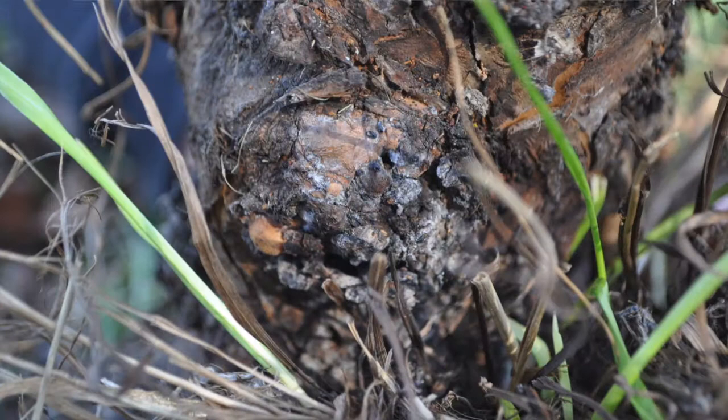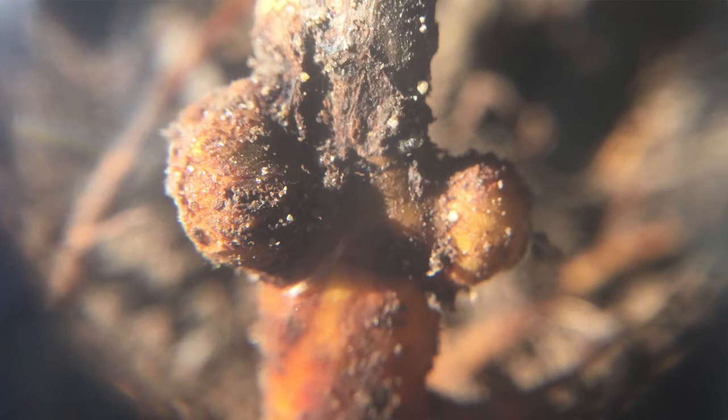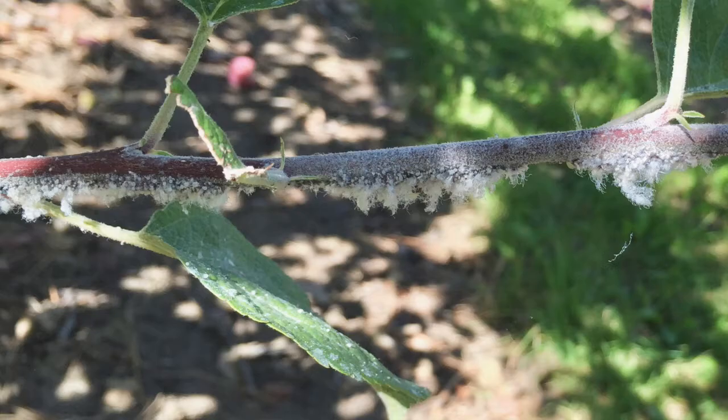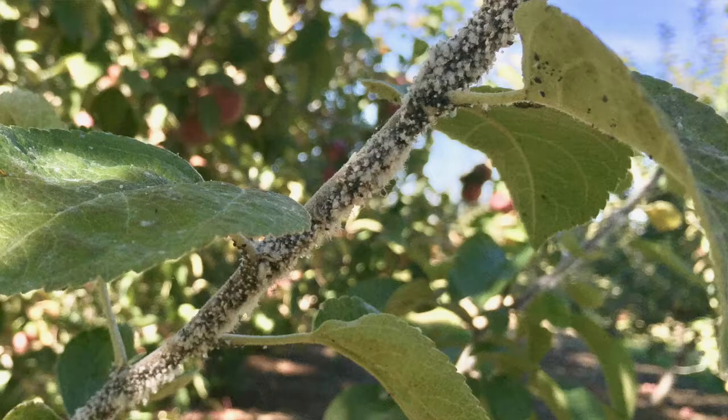We can see the damage here. There's likely, if we were to excavate in this area, also some root damage present. The adult woolly apple aphids are going to work their way from the roots or from the galls at the base of the tree up into the canopy and start their colonies in the branches.